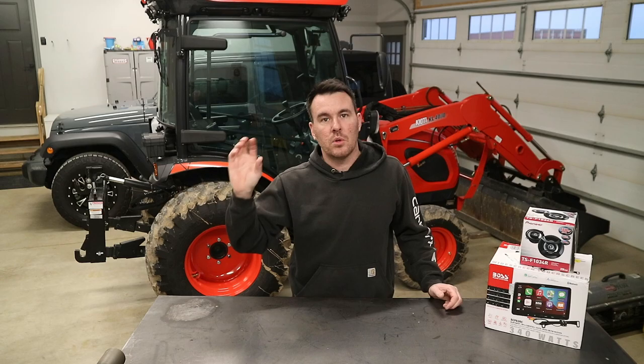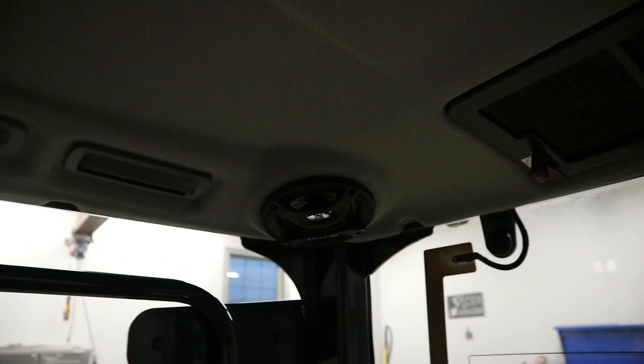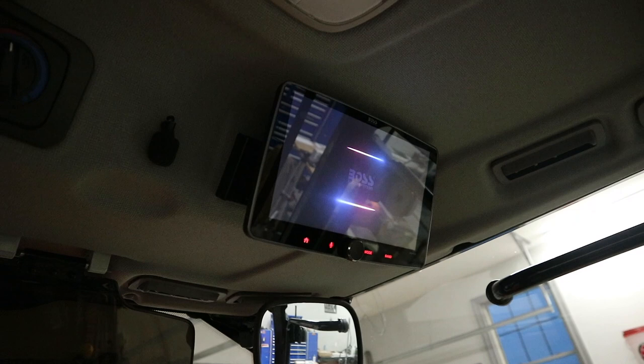A quick walk around of all of the new devices and features. Right there you can see the rear camera on the back of the tractor. Going inside the cab — there you can see the new Pioneer speaker. Over here we've got the new display and right there is the microphone. And then on the left side of the operator, there is the new USB jack for the Apple CarPlay or Android Auto. We can flip this on real quick to see the new display.